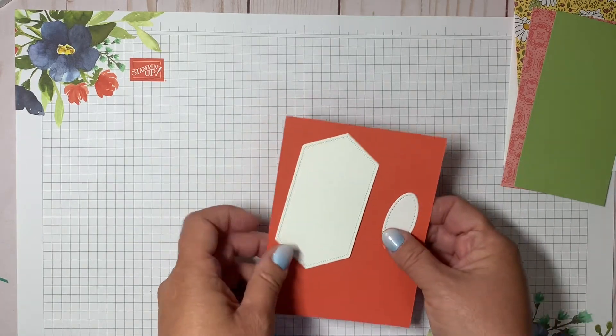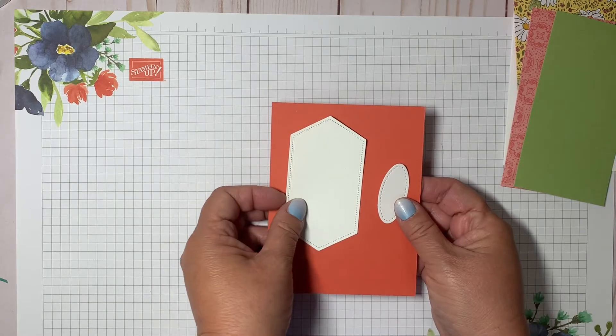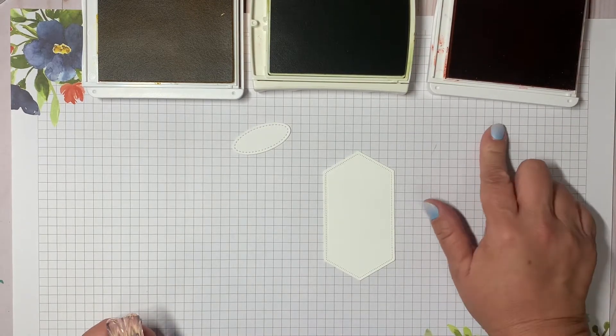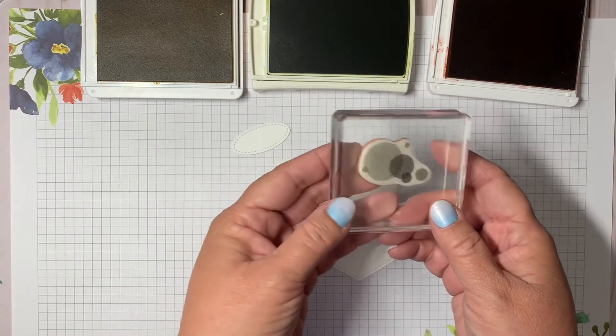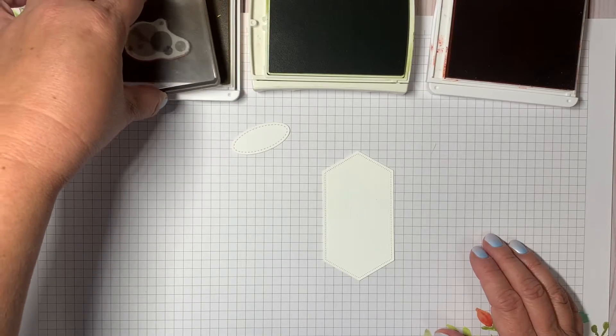I'm using three different inks: bumblebee, pear pizzazz, and terracotta tile. The terracotta tile ink pad is another one being retired — it's one of the in-colors they won't carry forward as we're getting some fun new colors. I'm using the little bubble shape stamp from the Beauty Abounds set and I'm going to ink that up in bumblebee first.